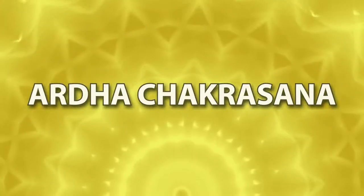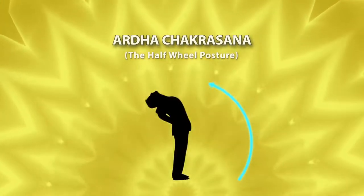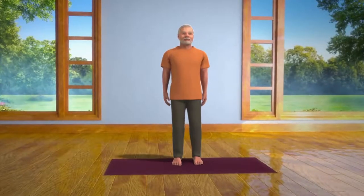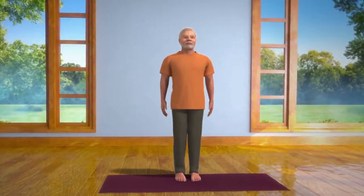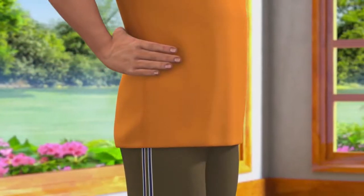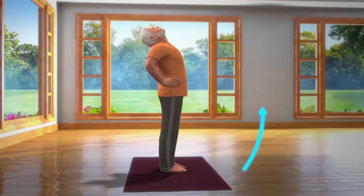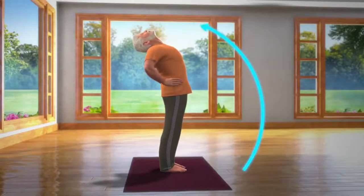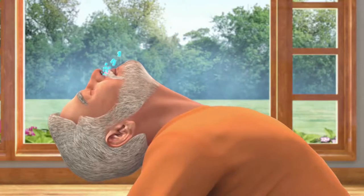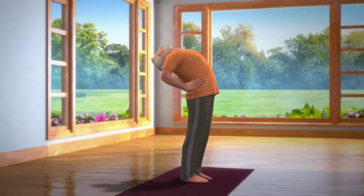Ardha Chakra Asana. While doing this asana, the posture of your body is like a half chakra or like a half wheel posture. To do this asana, first stand in a straight position and place both your hands on the waist to give it support. Take care that all your fingers are joined together, which will give proper support to your waist. Now, take a deep breath in and slowly bend backwards from your lumbar region. Bend your head backwards to the point till it stretches your neck muscles. Breathe in and out normally. Stay still in this posture for about 10 to 30 seconds.